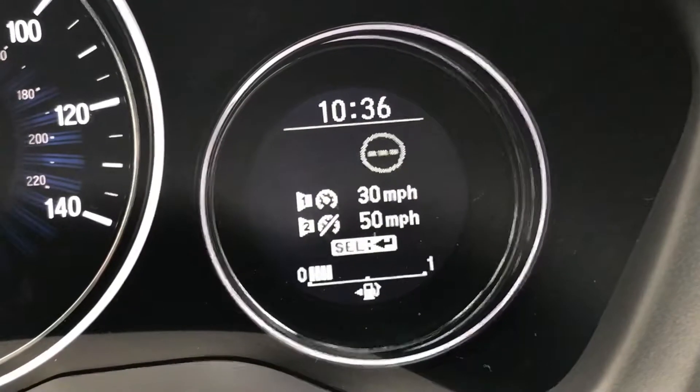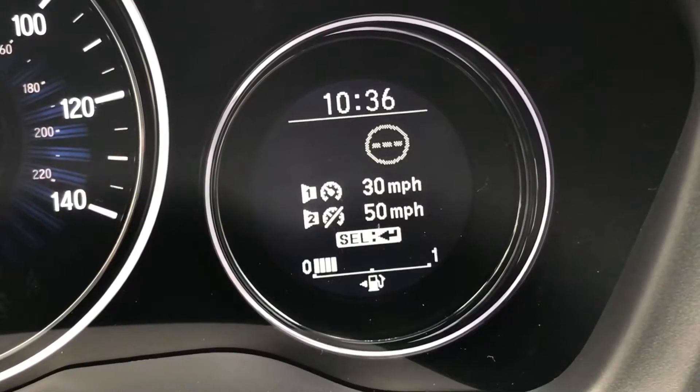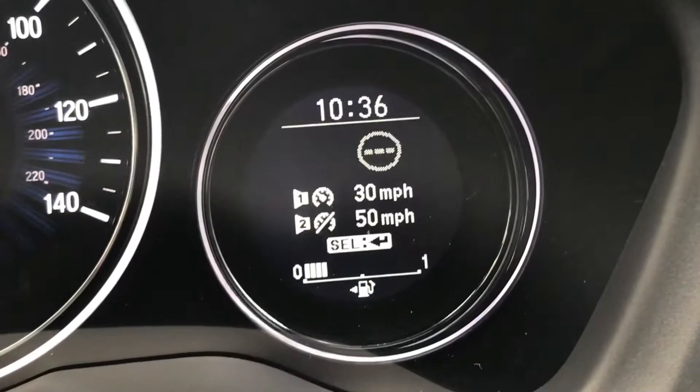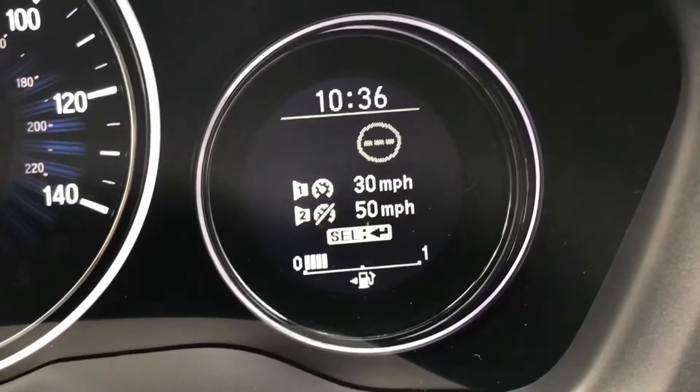Welcome to this video demonstration of over-speed warning systems. For the purposes of this demonstration we're in a Honda, although this system exists in much the same way in a number of cars. This is where it will allow you to preset a speed — whatever speed you want — and the car will warn you when you break that speed.